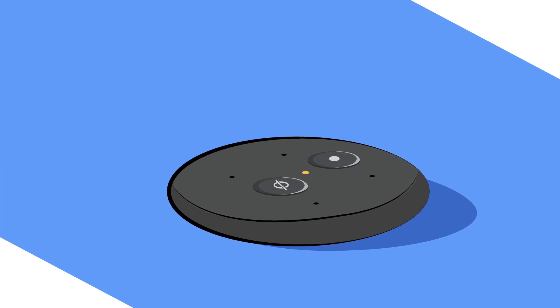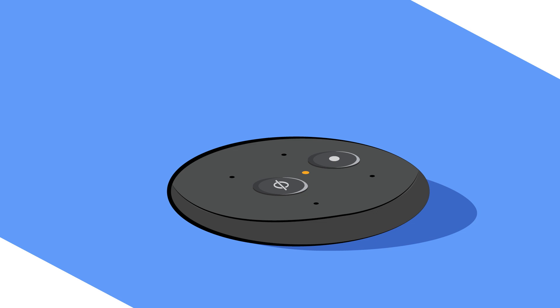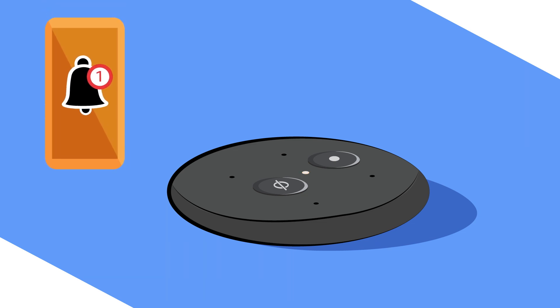A chime is turned on by default that plays when you say the wake word, to let you know that your Echo Input is ready for your request. If your speaker is not responsive, a notification will be sent to your phone so you can check on your speaker setup.